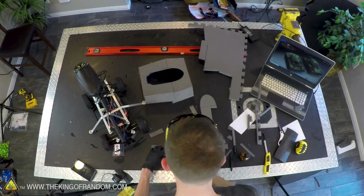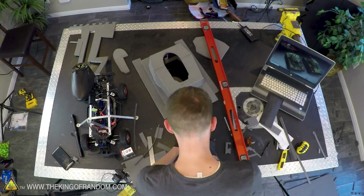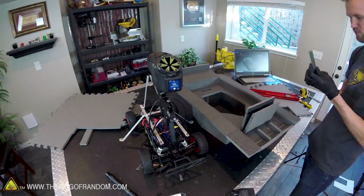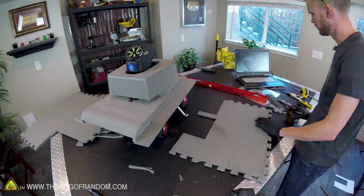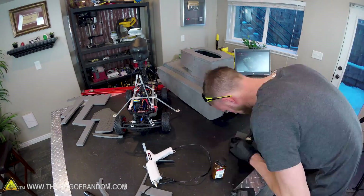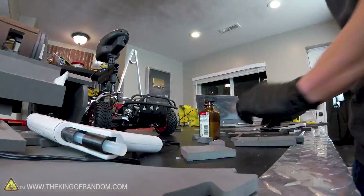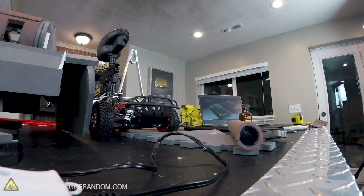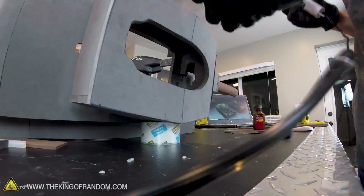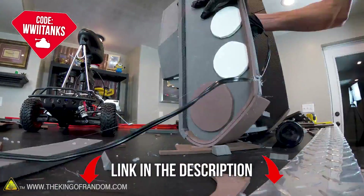World of Tanks is a free online game that throws players into epic tank battles across incredible battlefields. The game is set in the mid 20th century and gives players access to an impressive roster of over 450 authentic tanks. There are over 150 million players worldwide. Your tank can be upgraded and modified to enhance its performance, you can work as a team, take part in joint operations, and engage in head-to-head duels. The first 300 new users to sign up with the code WW2TANKS will get 3 days of premium time, 500 gold, and a free premium tank. Click the link in the description below.